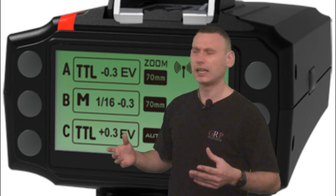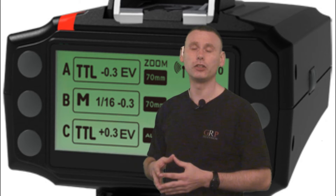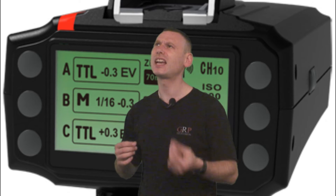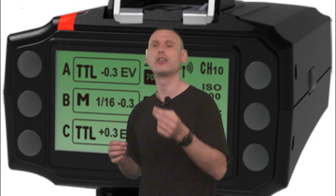So the boys and girls at Pixel appear to be very busy with the design of the new King 2 Radial Trigger. But that does not change this sneaky feeling I've got that it's the Canon shooters that may possibly be the winners with the King 2 Radial Trigger.